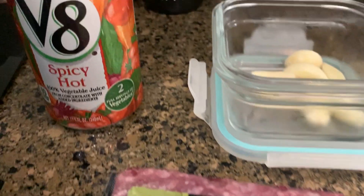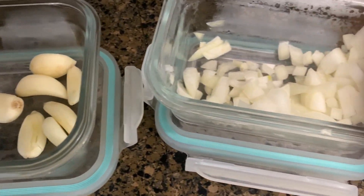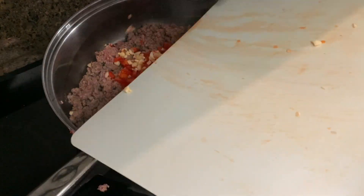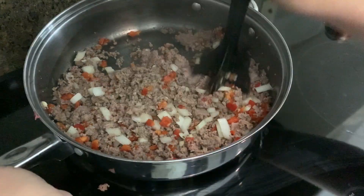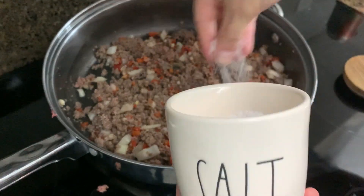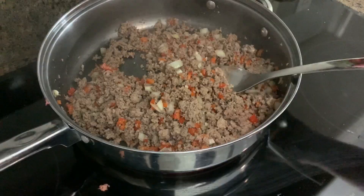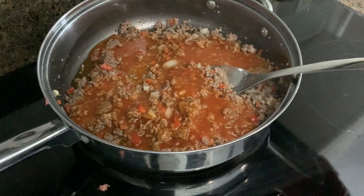Our next meal was so good — sloppy Joes or manwiches, from my mother-in-law's recipe. I used a can of spicy V8 juice. First I browned the hamburger meat, then added minced garlic, red pepper, and you could use a green bell pepper too. I also put in some chopped onions and let everything brown really well. Add salt and pepper if you want, then add in the spicy V8 juice to give it that classic manwich flavor. Mix it up and let it cook.